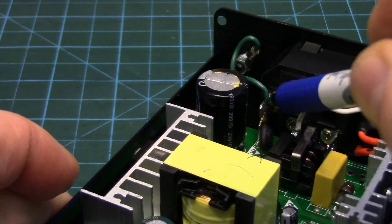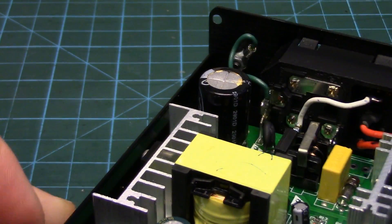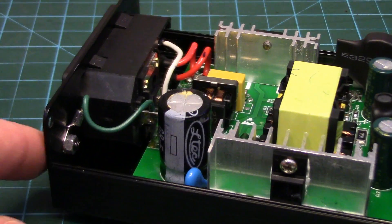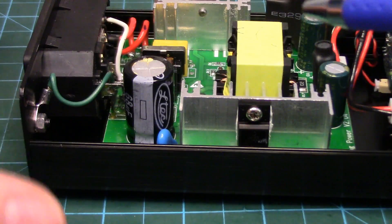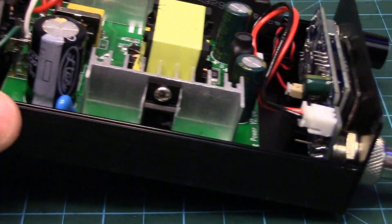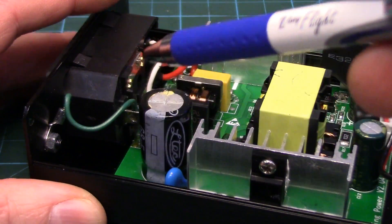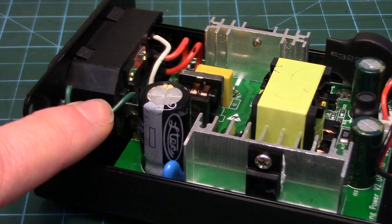I've also got a green wire soldered onto the earth ground of the C14 going up to a little screw I drilled through the back of the case with a nut and eyelet terminal on it — this is to ground out the case. Believe it or not, this aluminum case was not earth grounded from the factory; the board is floating. I thought it might have been grounded through the connector, but nope — the whole thing is floating, and to me that's a big safety issue. If you want to earth ground your case, that's how you would do it.